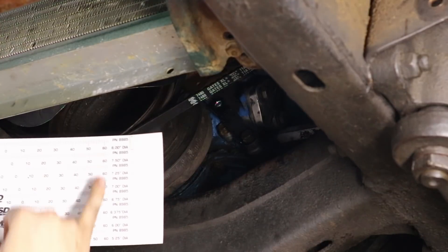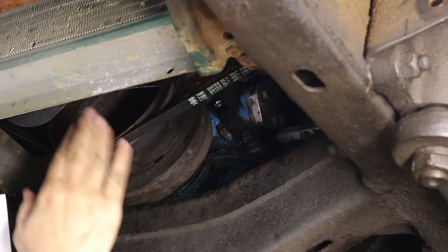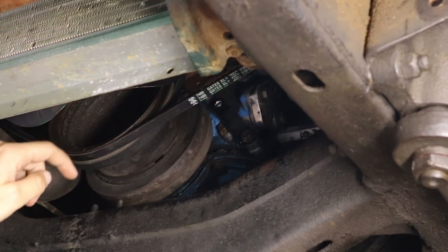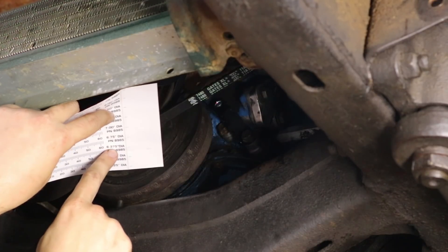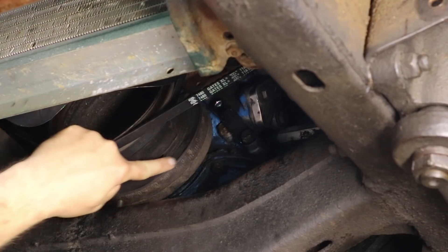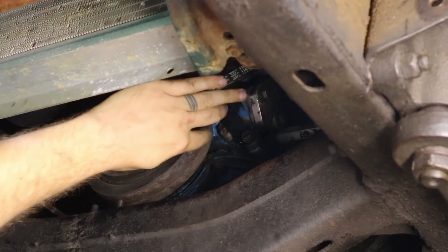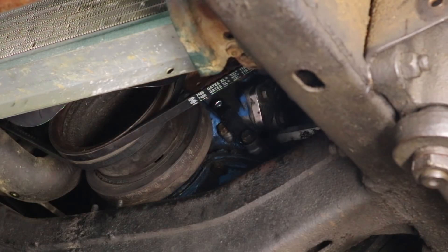If you bought a timing tape pack, it has all these different sizes for your harmonic balancer. All you have to do is measure the diameter — one side to the other — and mine is six and three quarters diameter. I cleaned it all up and you can tell that my marks are now gone, which would be a super big bummer if I wasn't already really close to the original marks. So here's my zero mark — I can line up my timing tape to that.